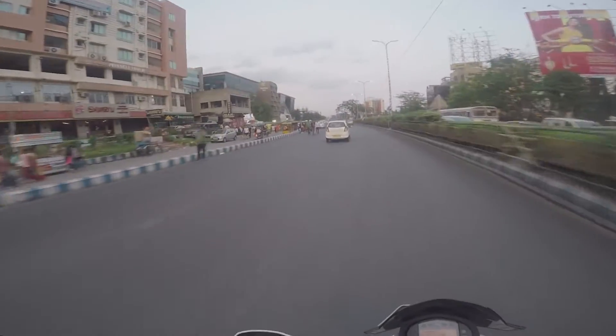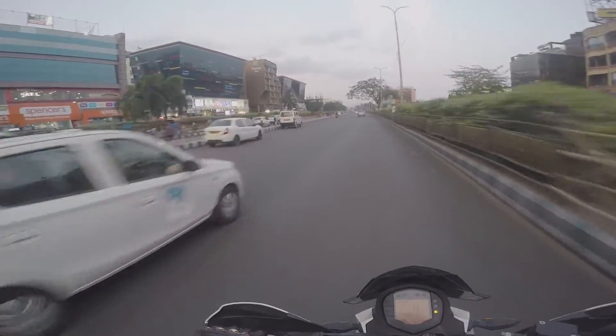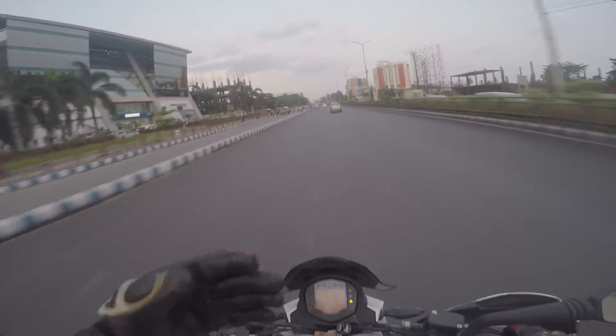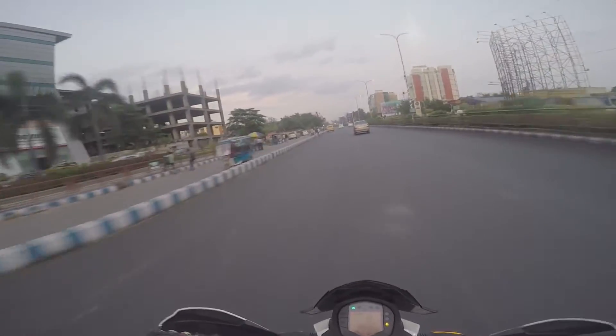Under hard acceleration there is not much difference, but while braking I'm kind of sliding forward on the seat, which doesn't happen with a stock seat.